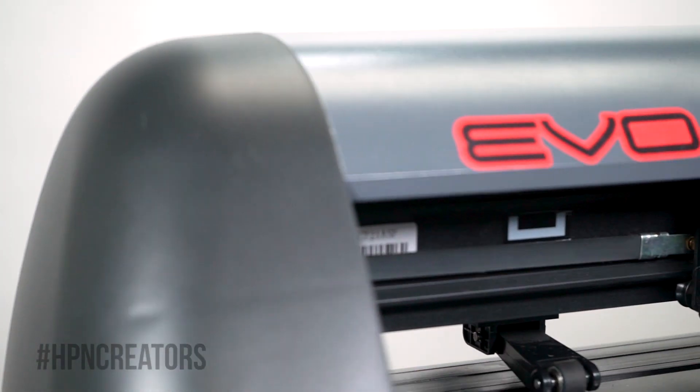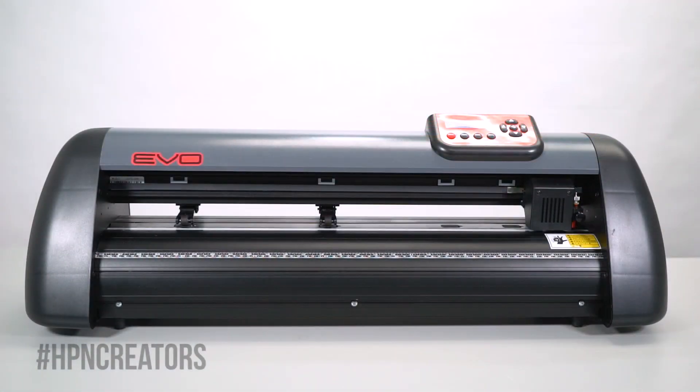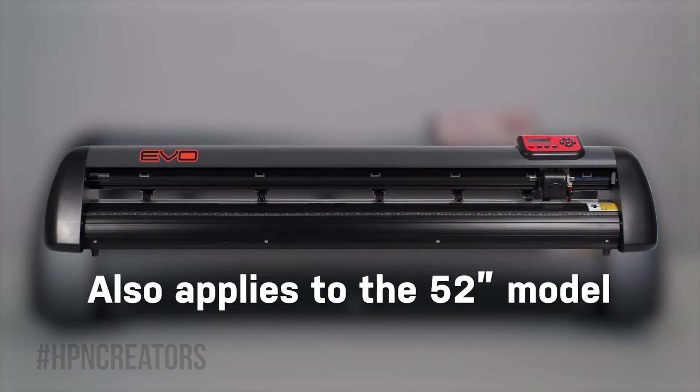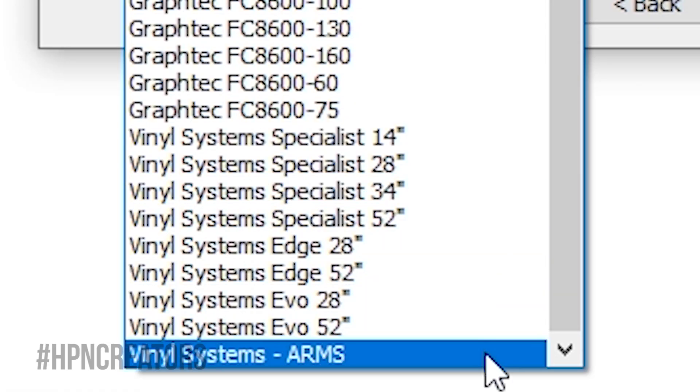Before we begin, we must note that Vinyl Systems cutters can only be operated on a Windows computer with no Mac support at this time. For this video, we'll be using a 28-inch Vinyl Systems Evo Cutter, but the setup process applies to all other sizes of the Evo Cutter. You will only need to indicate the specific size of your model when prompted by the software.